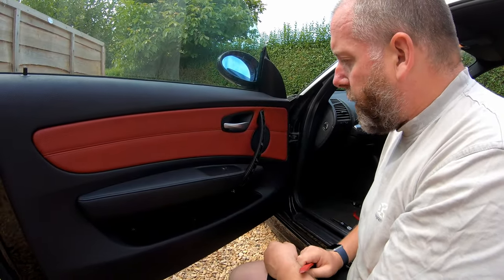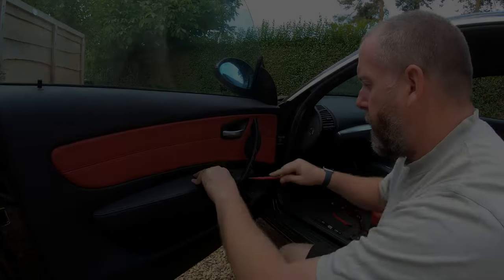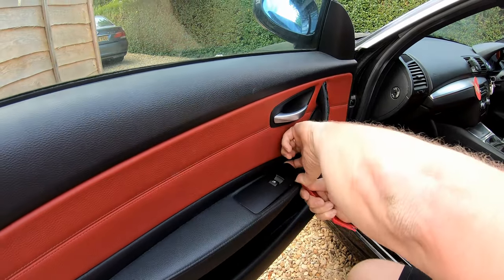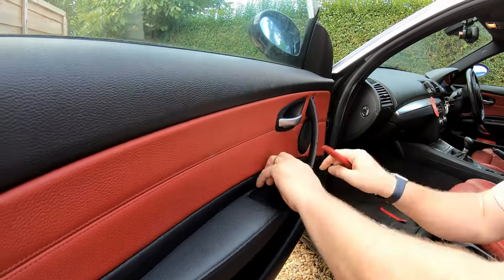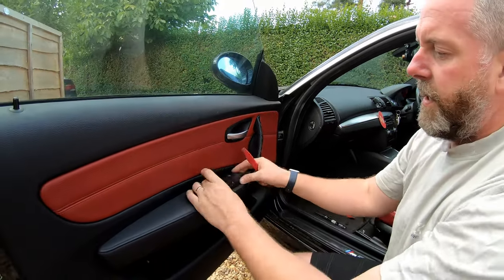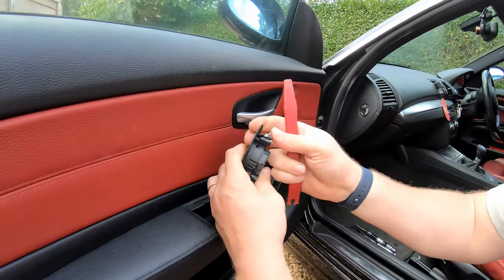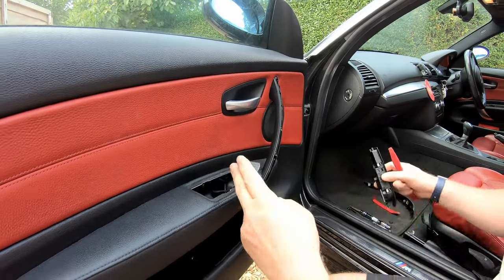Next, what we need to do is remove the switch for the window. Taking our plastic pry tool, all we're going to do is lever up at the front of the switch block, get in underneath, and then once it's up at the front, just pull forward and we'll be able to remove the two lugs at the back. What you're actually trying to overcome is this spring. And then, once it's out, pull the connector off.